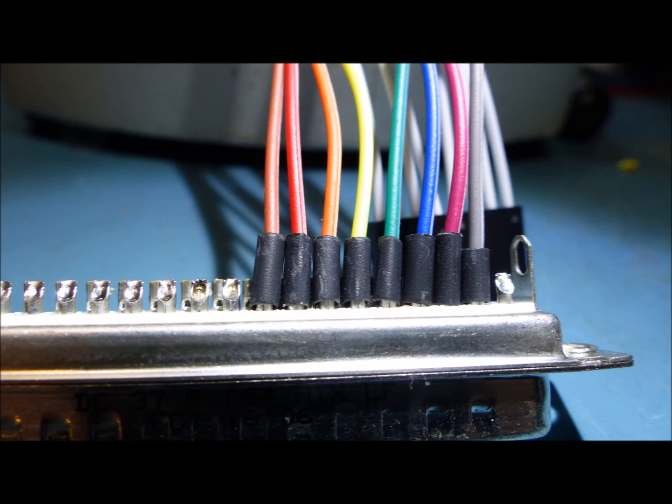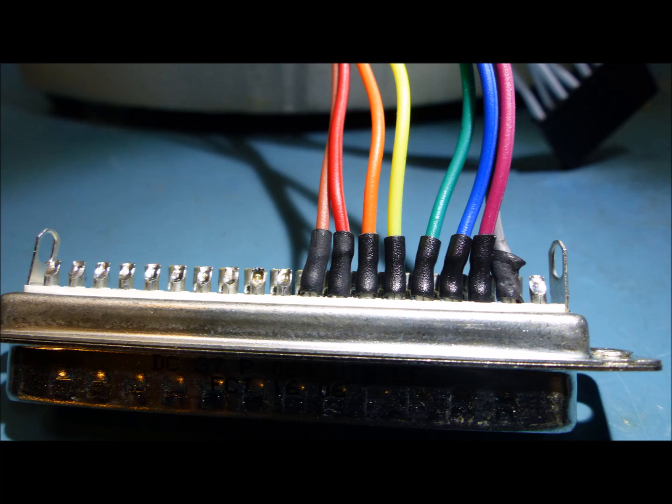Next, slide the heat shrink over the wire down to the cup and over the pin as far as you can — it should look something like this. Push the insulation as far down as you possibly can. Use your heat gun to shrink the heat shrink. Be careful, it gets really hot. The connector can be hot enough to burn your hand. Here's what it looks like after the heat shrink has been applied.